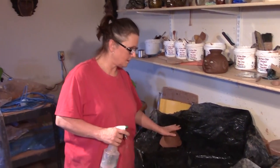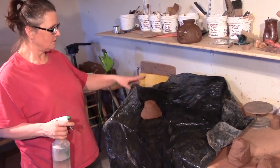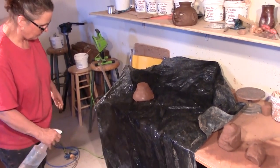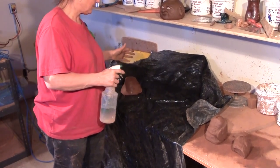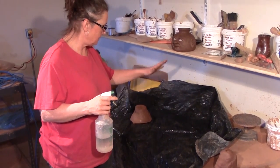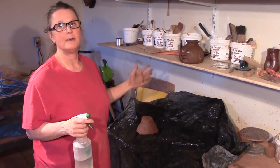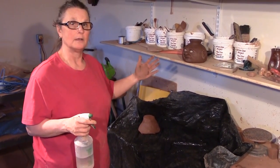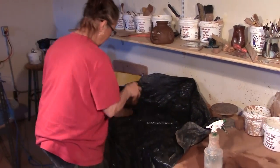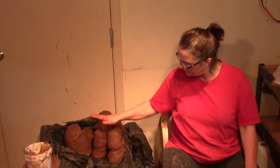Before I get all those little balls of clay wedged up, I want to prepare my plastic bag. This is just a garbage bag cut and opened in half. I'm just going to spray it down so when the clay goes on here, it doesn't sit on dry plastic. It sits on wet plastic, and the outside remains the same moisture content as the inside — or even a little bit wetter. It's better to have it a little wet on the outside than drier. The clay is now all pugged and ready to go.